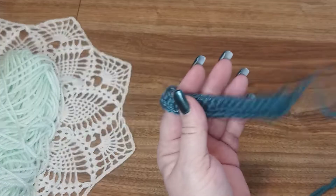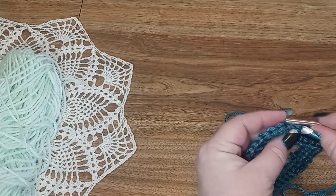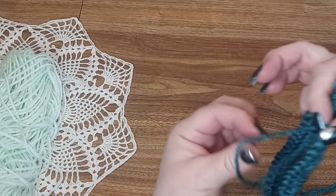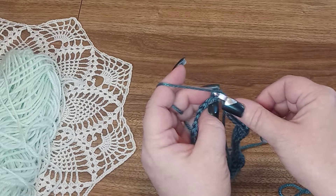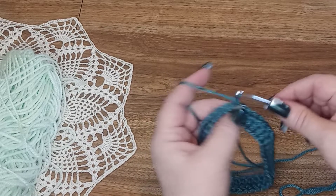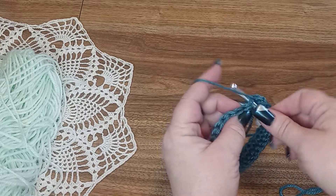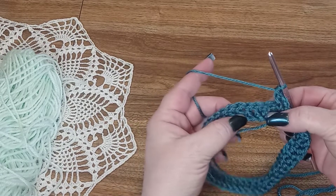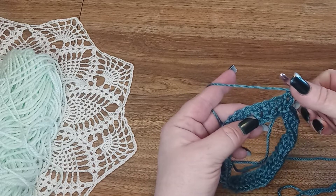Once you have 42 it will look like this, and we are going to put it into a circle and go into the top of your chain three to slip stitch to join. We will chain three again and do a double crochet in the next stitch. Now we're going to skip the first two stitches and do a treble crochet front post around that third stitch.